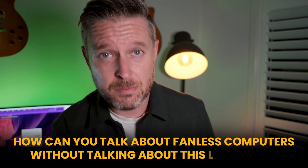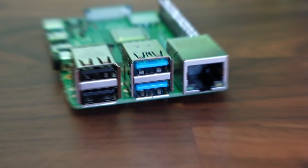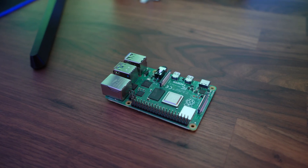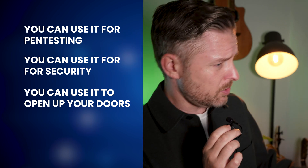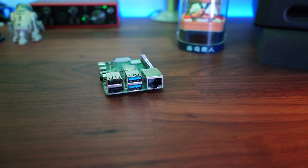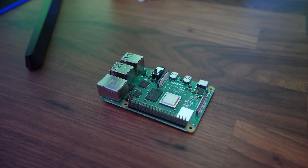How can you talk about fanless computers without mentioning this little gem? This is a Raspberry Pi. These things have been around for so long and they're every geek's little dream computer. It does so many things — it's small, cute, and you can stick it in so many places. You can install Linux, use it for pen testing, security, home automation, opening doors. I needed to give an honorable mention to the Raspberry Pi. You're not going to get the grunt and power of the other three, but every single tech nerd needs to have one. They're cheap — add it to your arsenal because they're amazing.